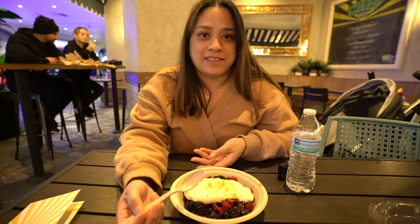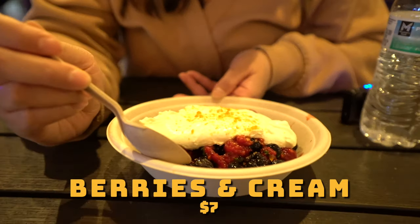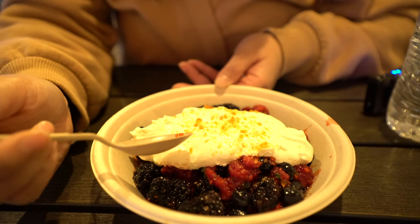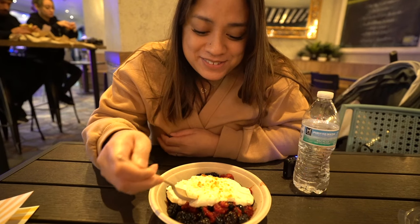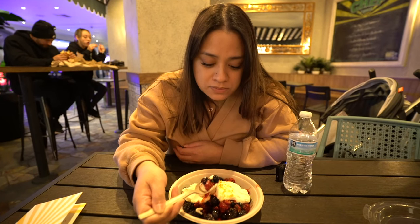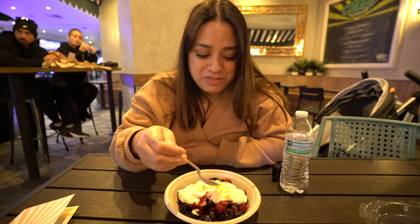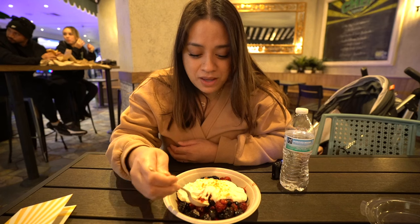I got the berries and cream — there's raspberries, blueberries, some whipped cream, and caramel bits. Smells good, I can smell the alcohol in it. It's good but I feel like the alcohol is strong. I don't drink a lot but I like it though, it's good.